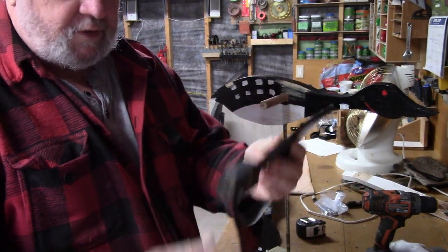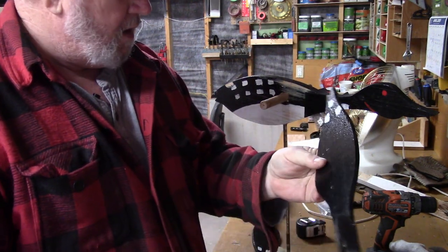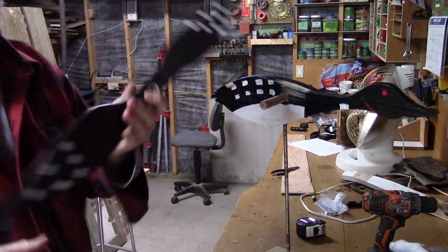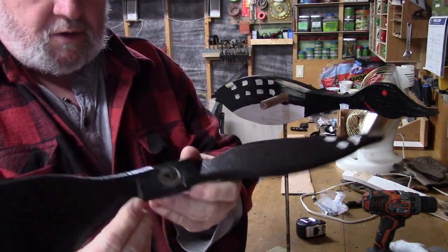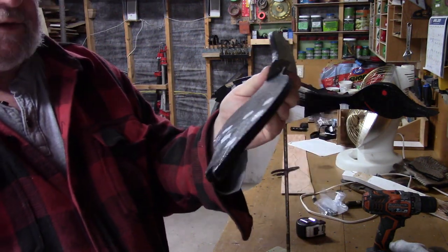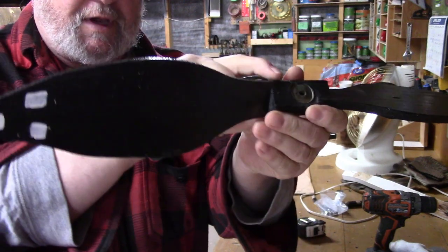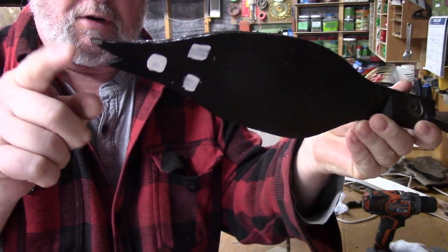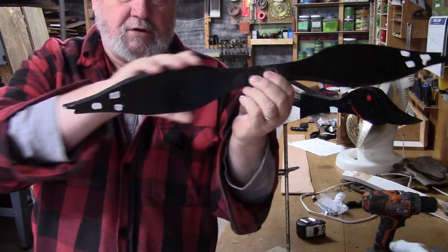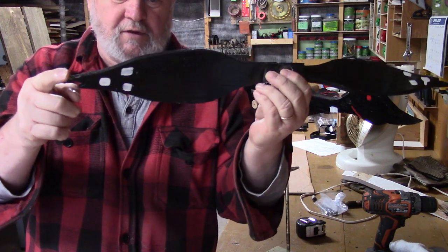The next thing we want to do is fix this wing. This part of the wing fell off. If you notice on this wing that's good, there's a top and a bottom to each wing section. Where it has the long tip here is the top. So looking at this, the part on your left and my right, the long tip is on the top.